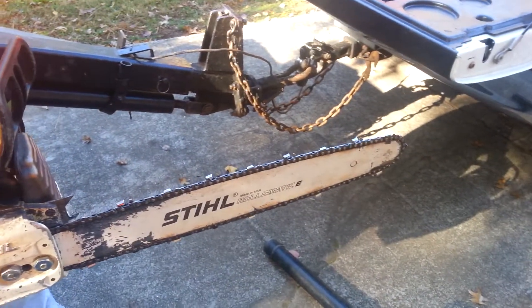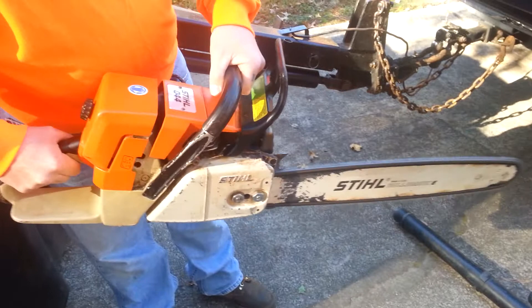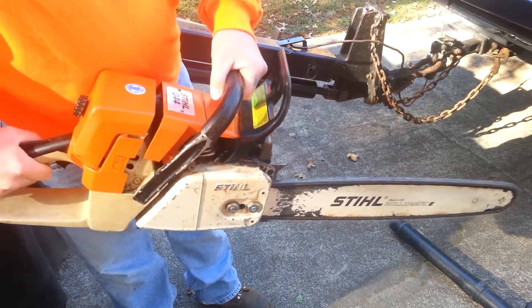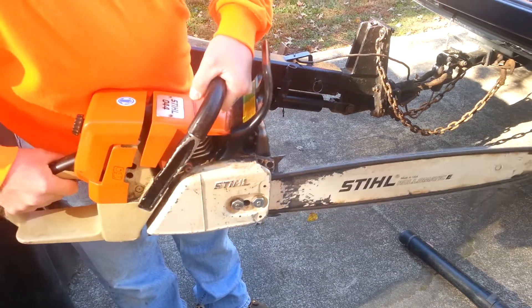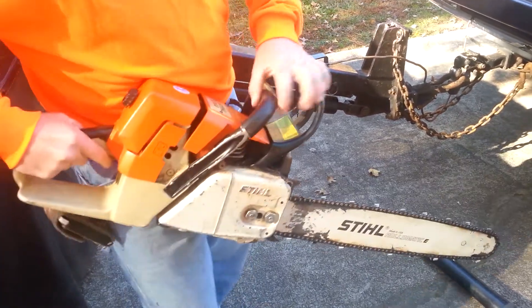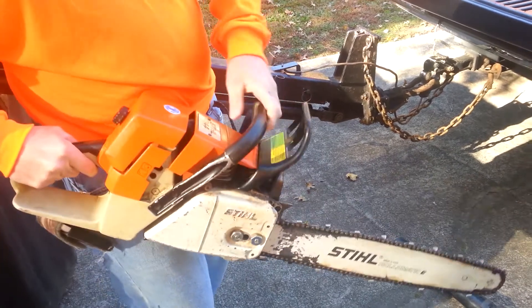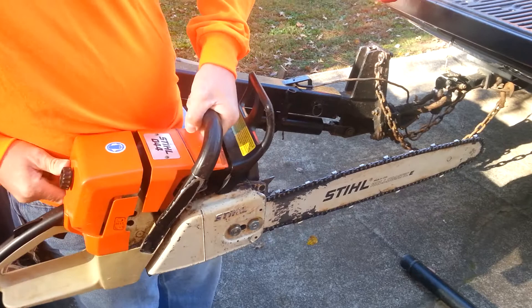Good chain, got a lot of life left to it. Go ahead and crank it up. Right chain brake works. There you go.